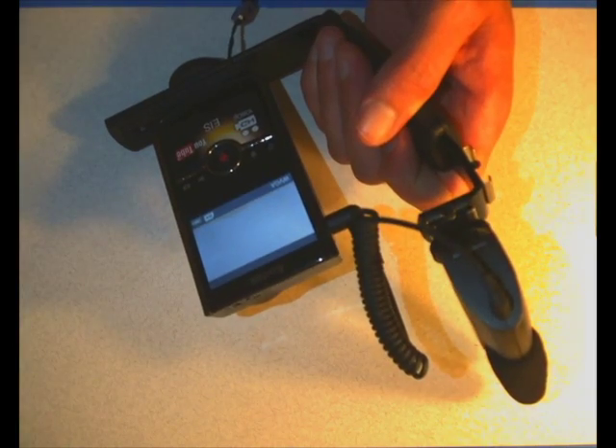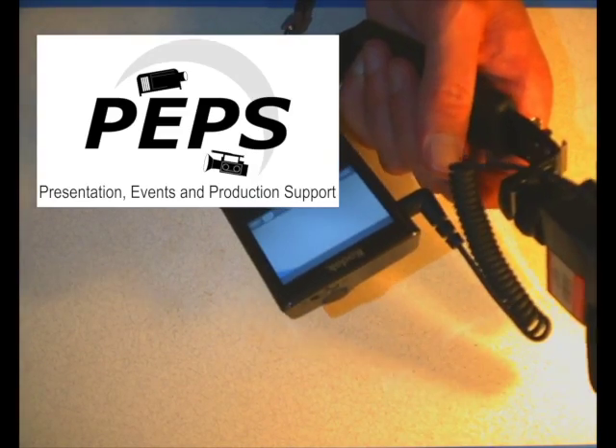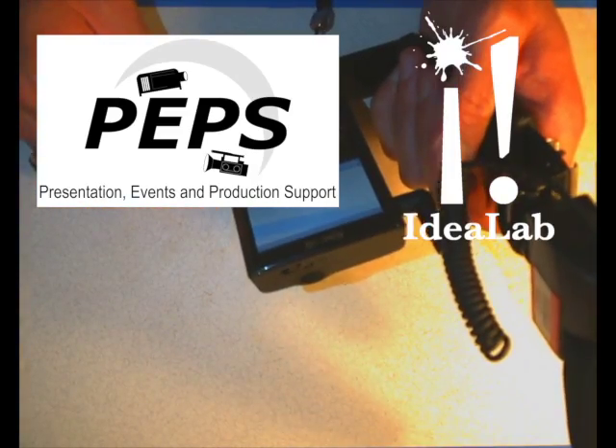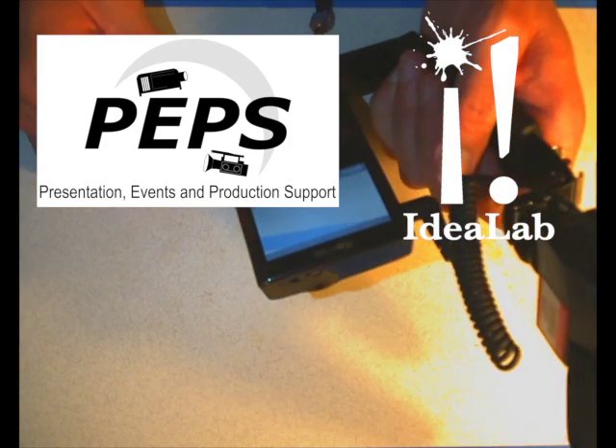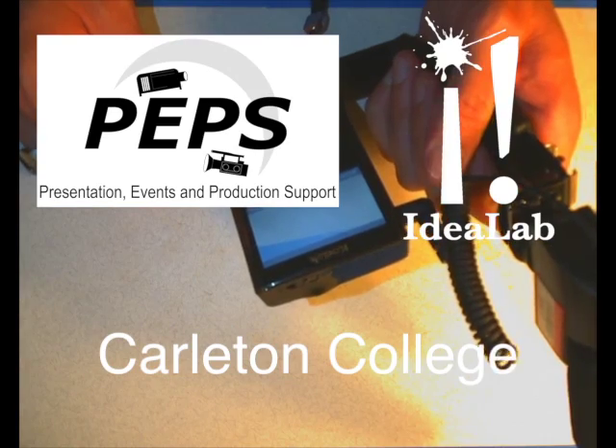That's kind of the final end of this advanced tutorial about how to use this stuff. If you have any more questions, just pop into PEPS over at the White Center for Creativity, at the Idea Lab, and we can show you even more about these little fun cameras. That's the end of this tutorial - thank you for watching, have a good one.